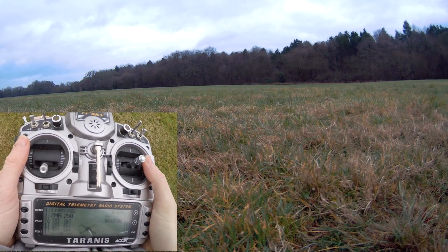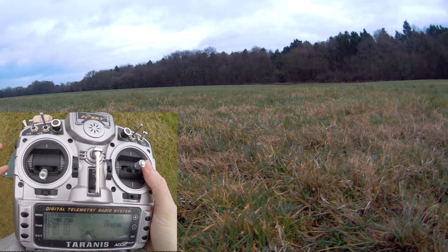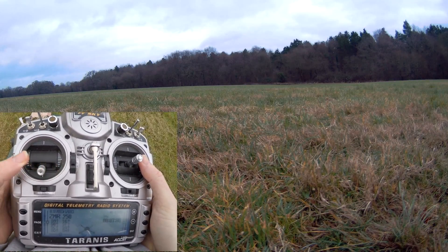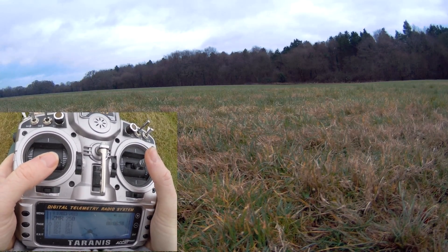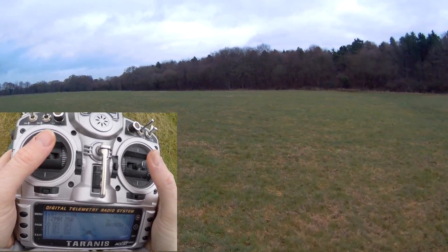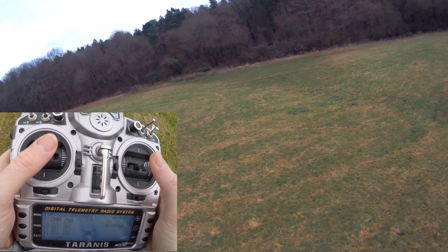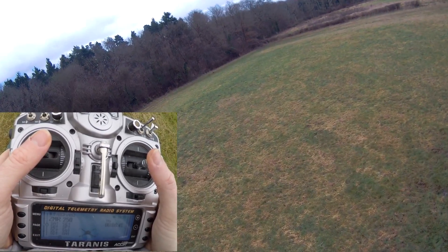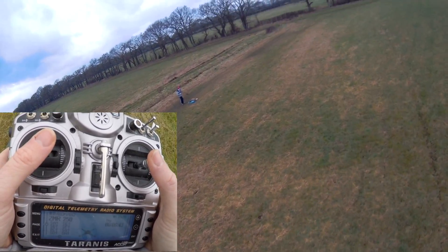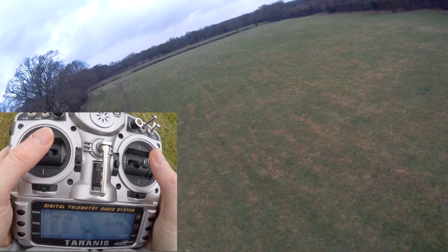Welcome back everybody. We're going to talk about power setups. What I'm using in this video is my 3S quad, which I have to arm with stick movement. This is a 3S on a ZMR250 frame, using old Gemfan 5030 props, which is pretty much all you could get at the time. It's using tiny little 1804 motors at 2300 kV.